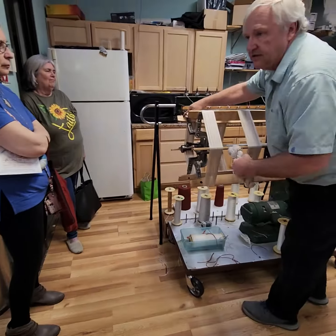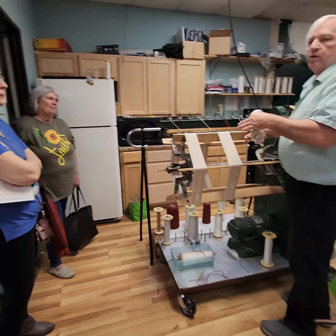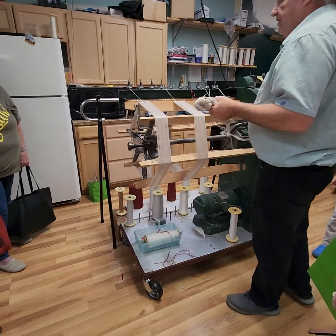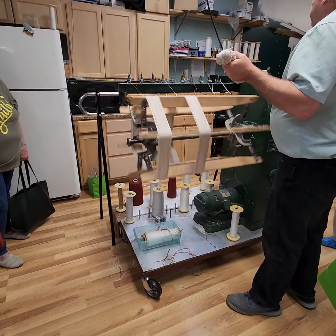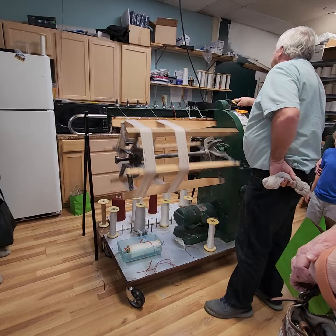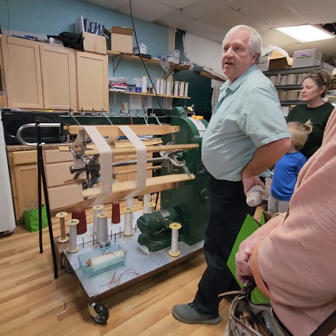A yard and three quarters before it hits here. So I have to always figure out everything at one and three quarters yards if I'm making your yardage. So there's more math there. Then I have a high-tech meter that says you better tell me when to stop because I can't do it by myself. So I have to get stopped myself.